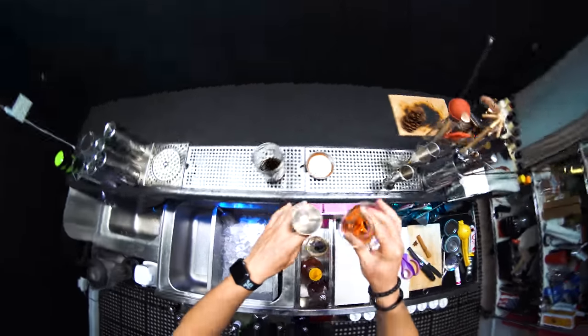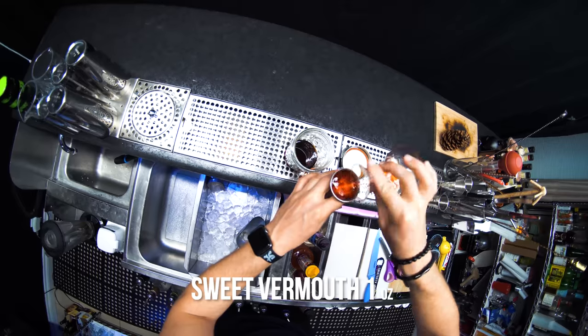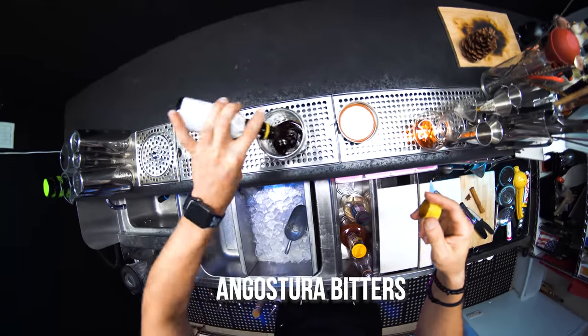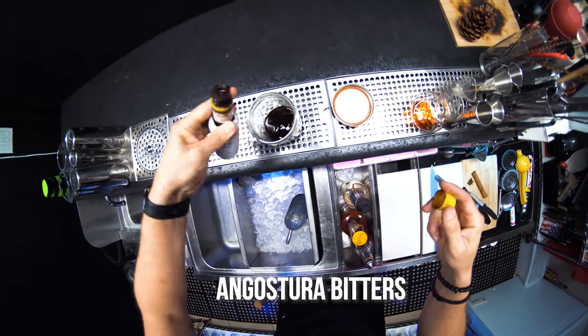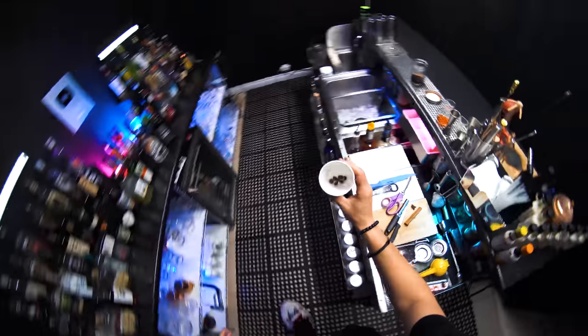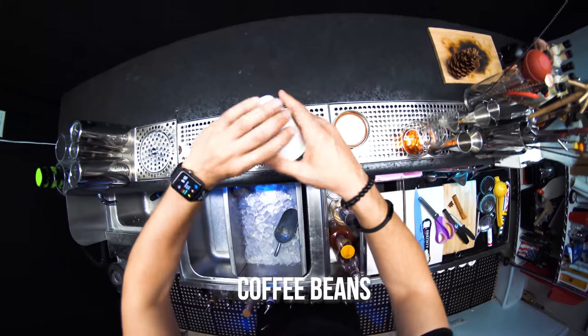So we need one ounce of sweet vermouth and two dashes of Angostura bitters. We also need a few coffee beans.